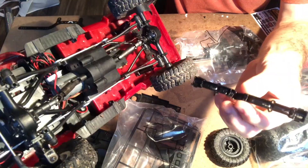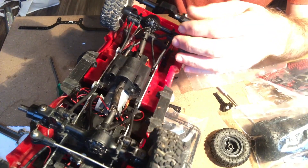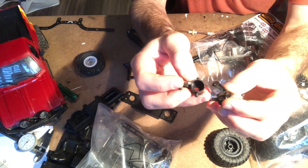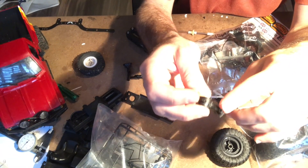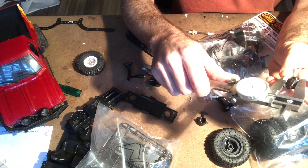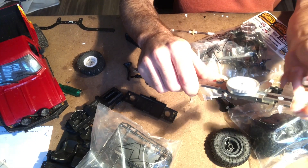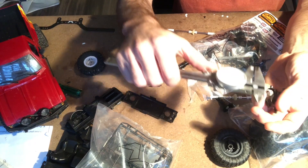The axle housing itself is a bit thicker than the WPL unit, and also wider — as mentioned, by about a half inch. Steering knuckles look to be almost the same, except the end that all the components go into is a little bit longer. The WPL is 526 thousandths compared to 600 thousandths on the Land Rover — so that's a 75 thousandths difference.